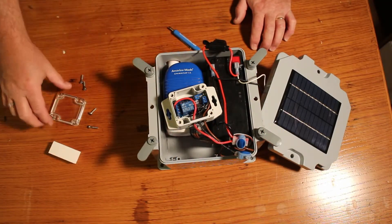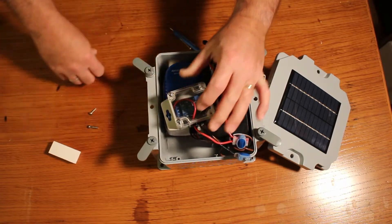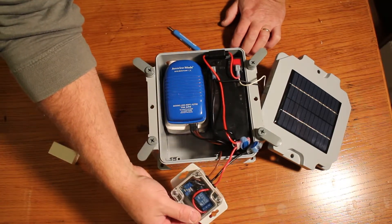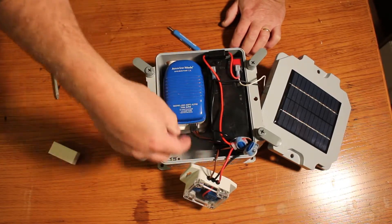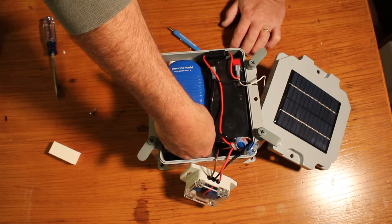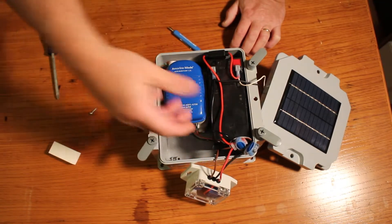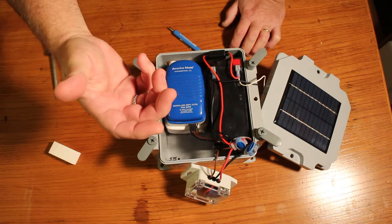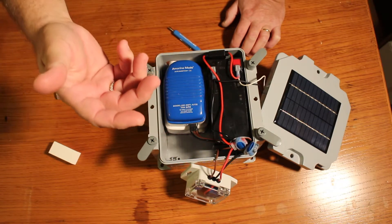Once you've readjusted the time delay, install the cover back on. Once the cover is on, you can see there's a little float switch or a manual bilge pump turn-on. You can turn that on and then check what time delay it's set for. Use a stopwatch, your iPhone, or any other phone to time how long the pump runs before and after the adjustment.